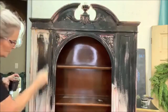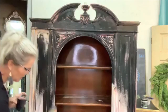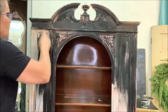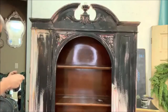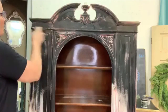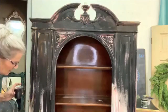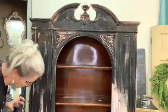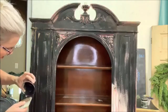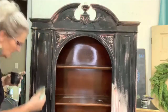It was all weathered and I saw it and I was like — oh, I want to be able to recreate that finish. I think I finally came up with one. I'm going fast — I want to get this color on and I don't want it to dry a lot.